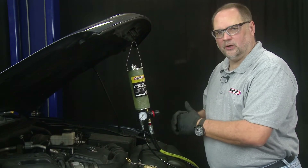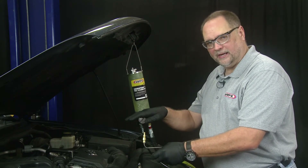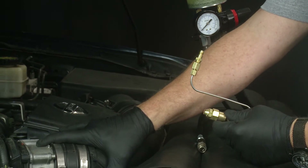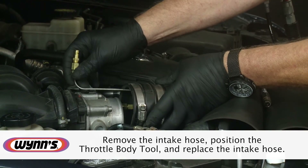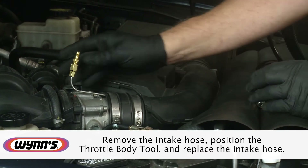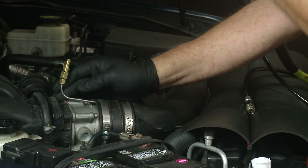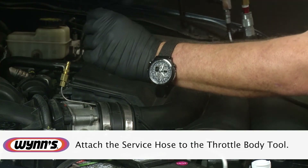Now we're done with the tool until we start the service. We want to get the throttle body tool positioned into the throttle body so when we start the car we can administer our product for an even flow through the intake. We remove the intake boot from the front, position the throttle body tool in, then slide the boot back over it to hold it in place. When we install the mist of product it will hit the throttle body plate and be drawn in evenly. Once we have that, we attach the tool.